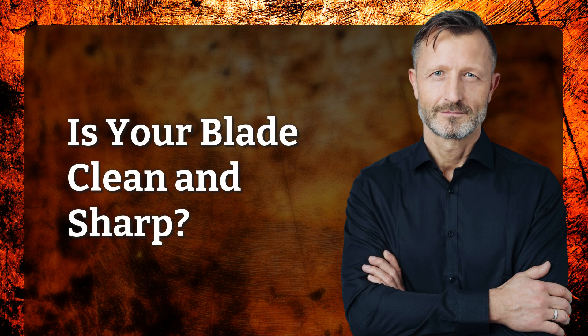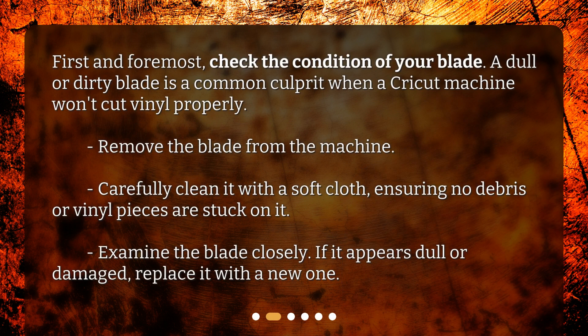Is your blade clean and sharp? First and foremost, check the condition of your blade. A dull or dirty blade is a common culprit when a Cricut machine won't cut vinyl properly.